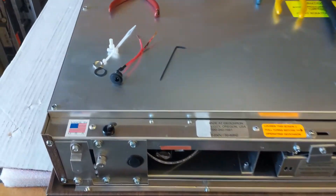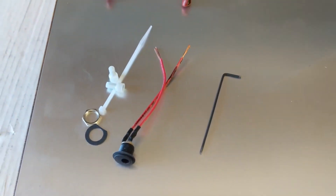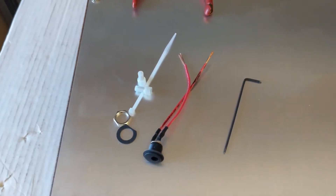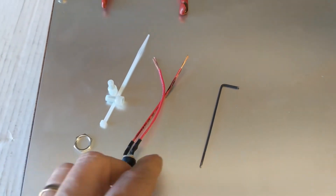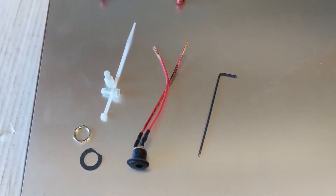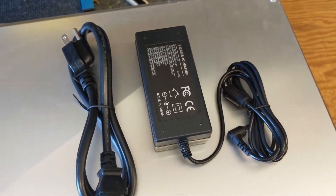This is what we're going to send you. We're going to send you some twist ties and some crimping ends, and then these little things and a switch so that you can switch your Geochron on and off once you're done. We're also sending you the power supply.